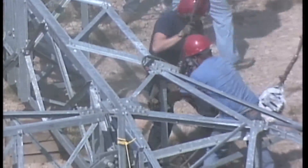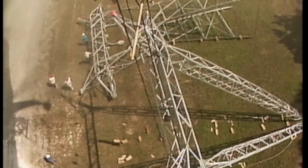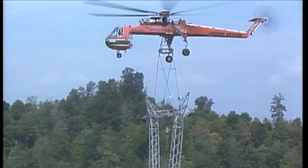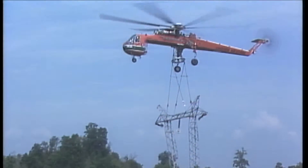As before, the hooks are secured to the slings on the tower. Stiffeners aren't needed on these guide V towers, so once the tower is secured, it can be raised and transported.